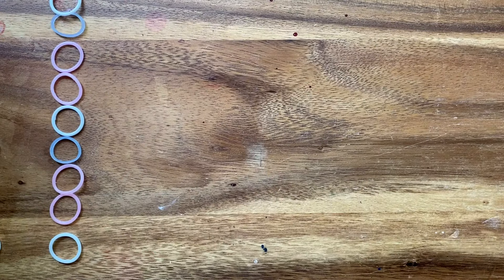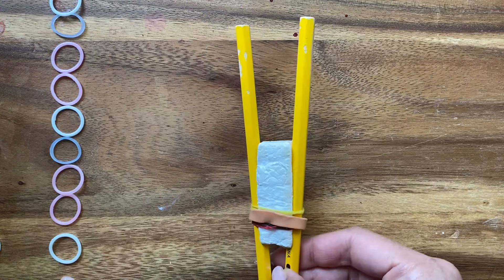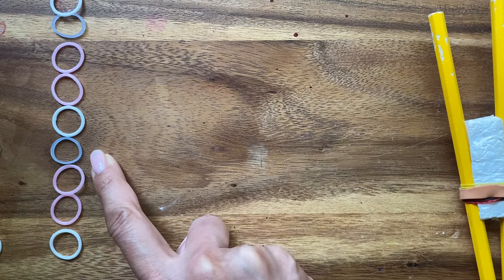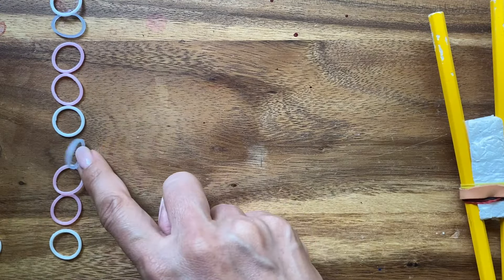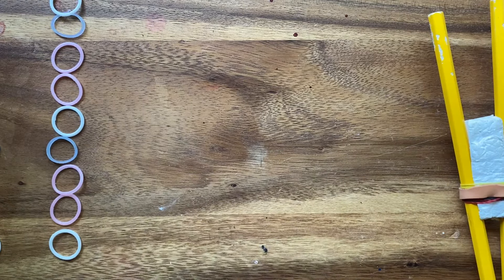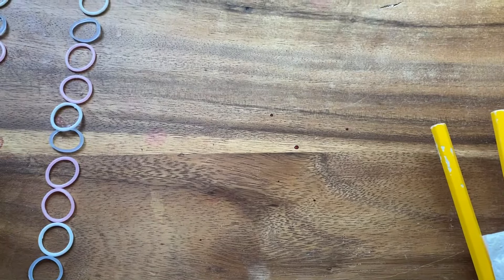For this tutorial, you're going to need your pencil loom, and you're going to want to line up your bands in this color order. I have white, pink, pink, blue, white, pink, pink, blue. I know this kind of looks gray, but it's blue. So just line them all up. You're going to do white, pink, pink, blue, so you have them lined up all the way.